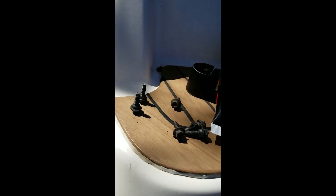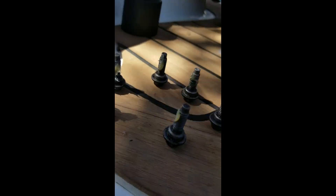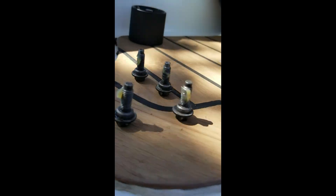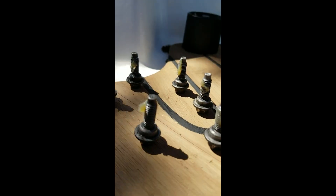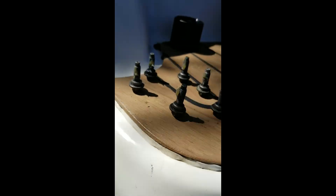I cleaned up these screws and put a little grease on them. The other thing you want to do is check them to see if there's any stripping or anything like that. If there is, now's a good time to chuck it and get a new one in there. But these look pretty good — they cleaned up nicely. Now I'm going to come back to our port side.